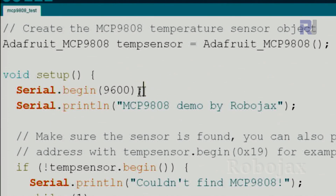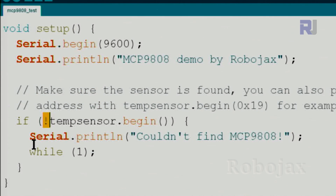Inside setup(), we initialize the serial monitor at 9600 baud so it can display information. A Serial.println() prints a label text. Then temp_sensor.begin() is a function within the class that returns true if everything works fine, and false if something goes wrong with measurement or connectivity. The exclamation mark means 'not true', so if it returns false we enter the error block.